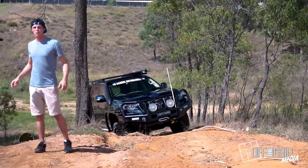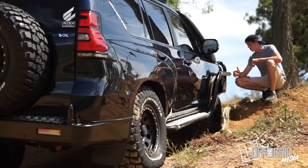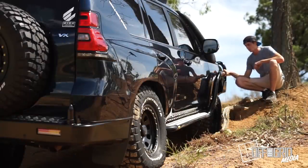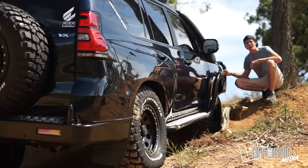Aaron Offroader here. Today I've got a special one for you. I'm going to be changing a CV out in its natural environment. There's plenty of videos on YouTube showing how to do it in the shed under ideal conditions, but that's not always the case. A CV never breaks in the shed — it's usually when you're out in the bush having a go.